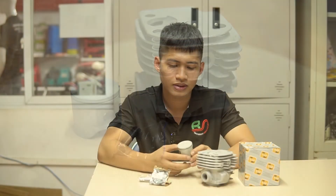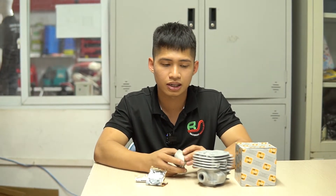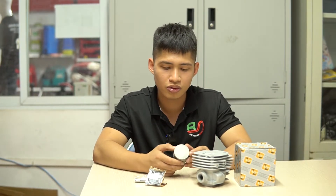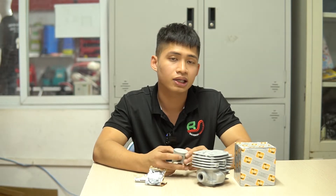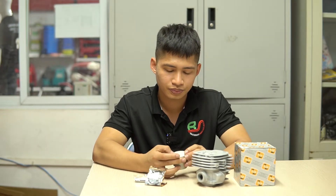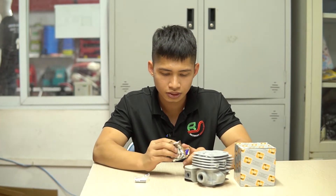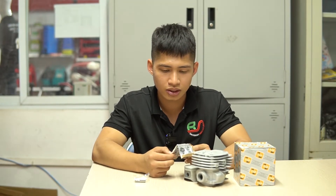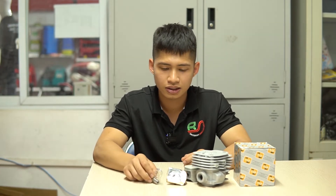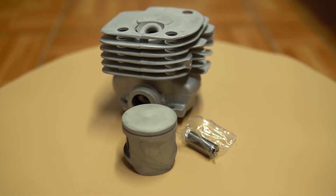Tiếp theo đến là phần quả, hay còn gọi là phần piston. Phần này cũng được làm chi tiết tỉ mỉ như phần xy lanh, cả phần trong lẫn phần ngoài đều làm vô cùng sắc sảo. Phần quả này là quả xéc-măng một xéc-măng, đúng theo kết cấu của bộ hơi dин. Đi kèm theo bộ hơi này có một xéc-măng, một ắc, và hai phần chốt ắc để các bạn cố định giữa phần quả và phần tay biên của máy.